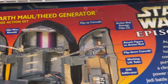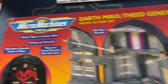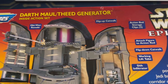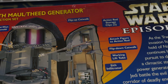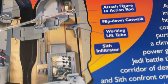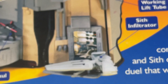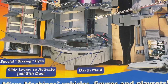Flip up catwalk up top — there are multiple layers you can play on. Action rod storage: the rod goes forward and backwards so you can also have it much closer. Action rod storage clips — you can put the rods and store them right in the center for when you close this thing up. I like when the set actually stores the accessories it comes with. More flip down catwalk. Working lift tube. Sith Infiltrator — there's the ship right there. Very cool. I like the stickers in the background. You can see the whole hangar. And there's Maul. Slide the levers to activate the duel.